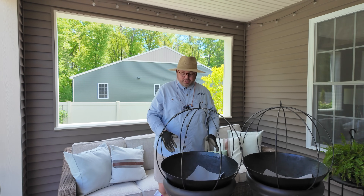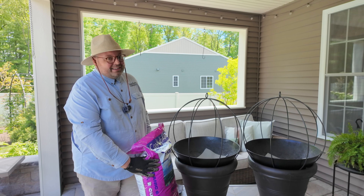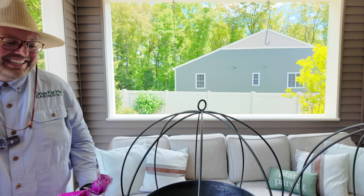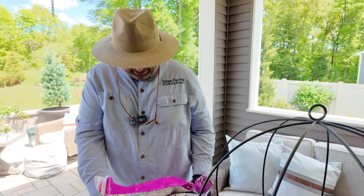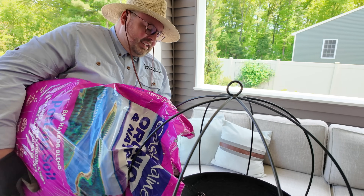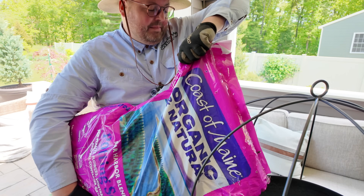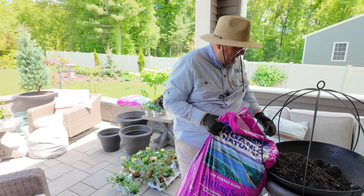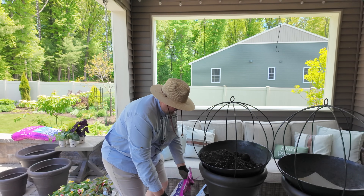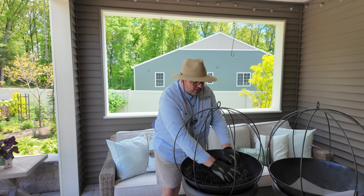First things first, we have to fill these with soil. It is so heavy because it's been out in the rain - this is two cubic feet. I'm just going to hold the edge of this container in case it starts to fly. I feel like I get so messy when I'm doing containers. That's okay because we'll just bring the blower out, do the leaf blower, and clean off the terrace.